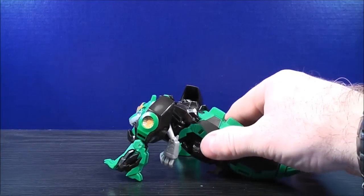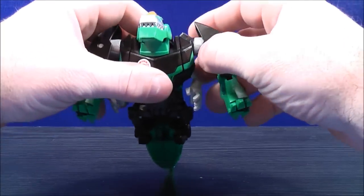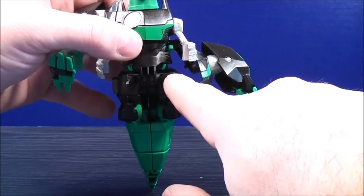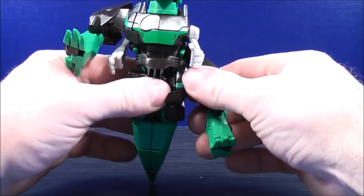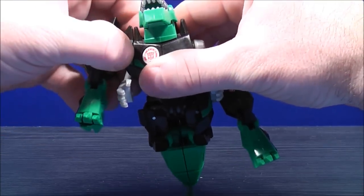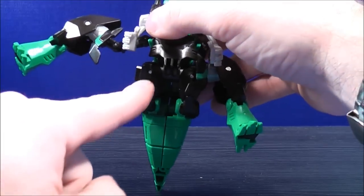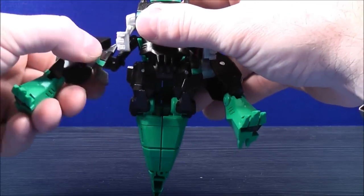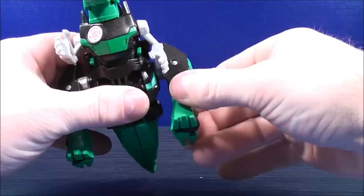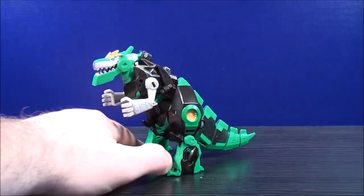From here, untab the dino legs from the side of the chest — they'll fit right inside, there are grooves there, just slide that in. Do the same thing on the other side: untab the dino legs from the side of the chest and slide them into the grooves. Straighten everything out, move the arms back up, and here we have Grimlock back in his dino mode.